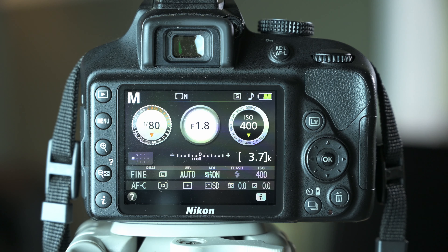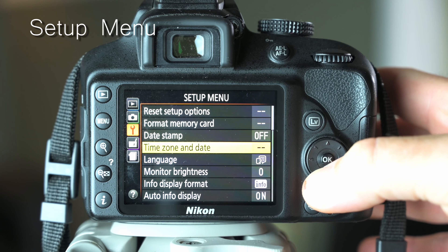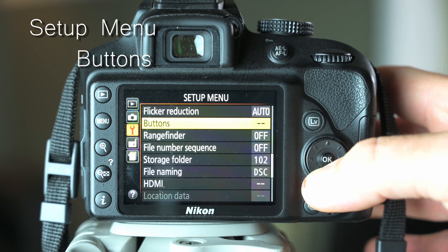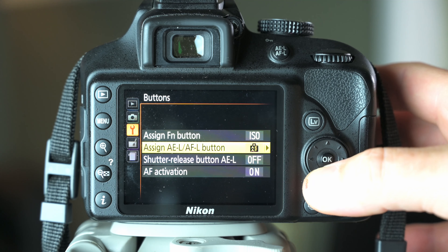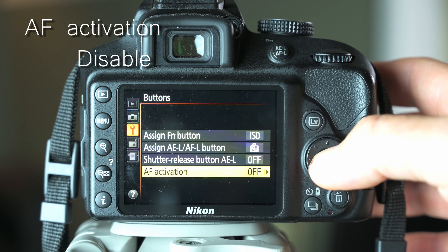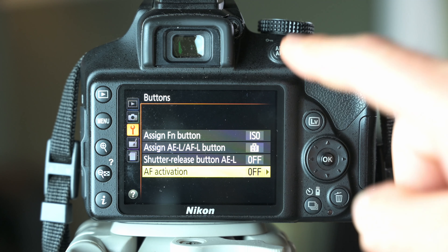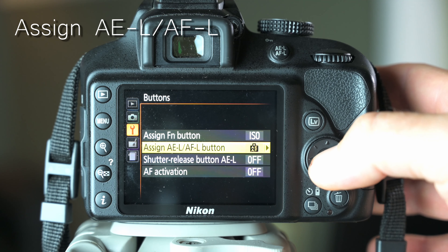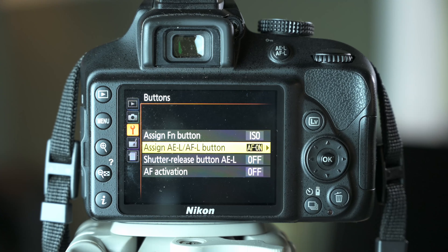Setting up back button focus is very easy, which means it's also easy to change back if you decide you don't like it. Go into the menu and choose the Setup Menu — the wrench icon. Use the directional pad to move down to the entry labeled Buttons and press OK. First, disable AF activation on the shutter button half-press — you'll see it says On; press OK and choose Disable. Then move up to Assign AE/AF button, choose OK, scroll down to AF-On, and choose OK. And that's it — you're set up for back button focusing.